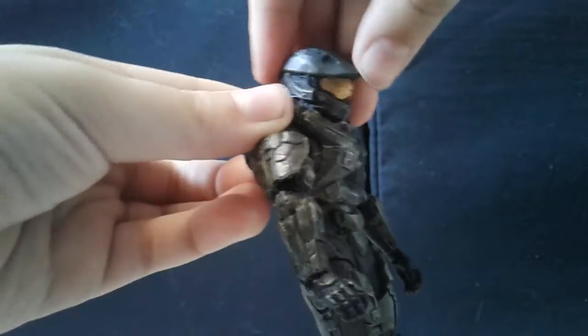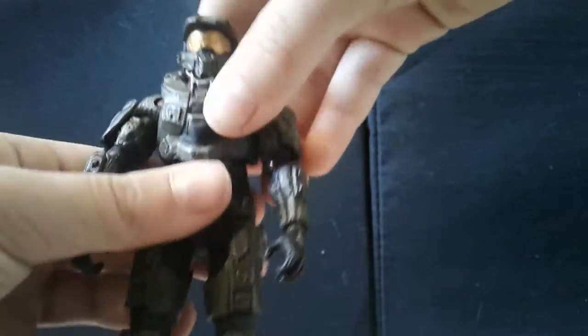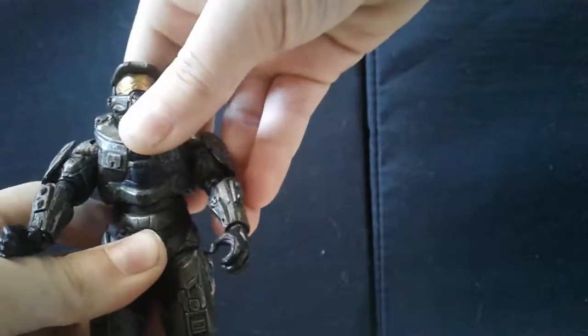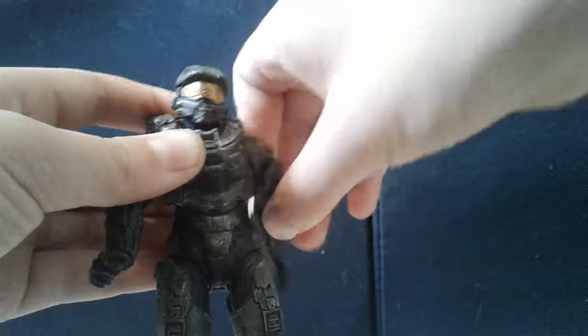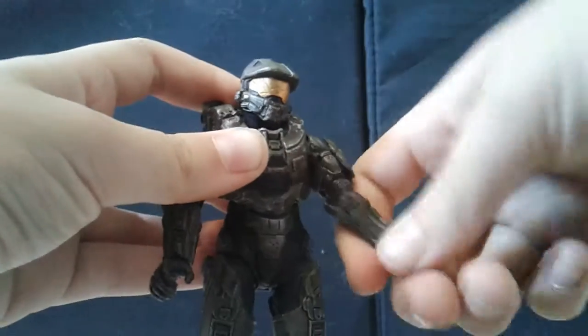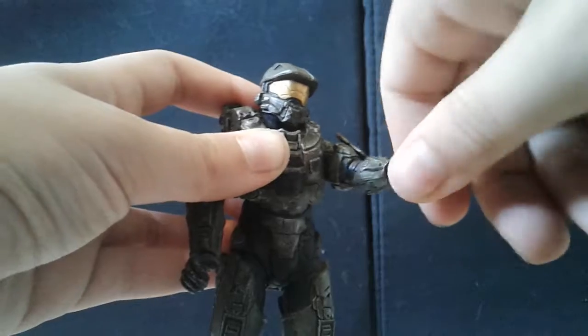As far as articulation goes, this guy has head rotation just like the Halo 4 Master Chief — can look pretty far down and pretty far up. Torso moves side to side. Arms can go up and down and rotate, same with the other arm. There's a ball hinge, same with the hand, so basically everything on the arm including the hand shares that ball hinge articulation.